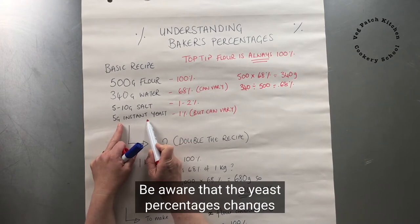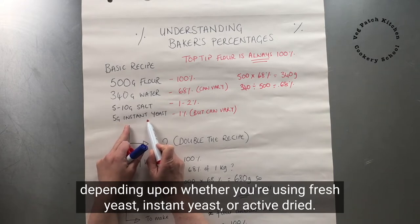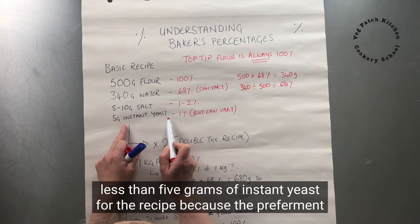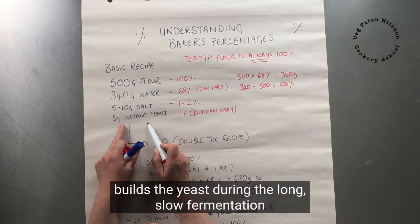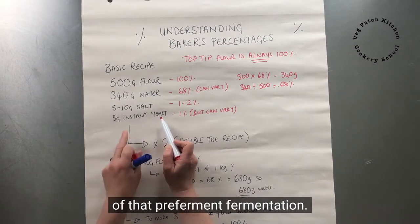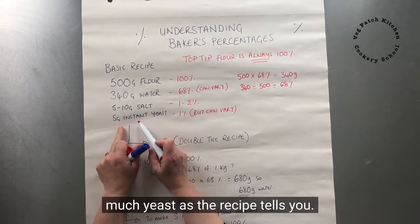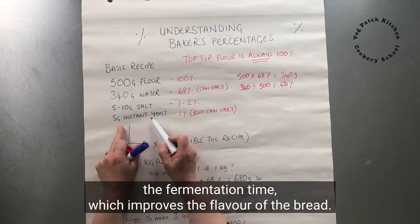Be aware that yeast percentages change depending on whether you're using fresh yeast, instant yeast, or active dried. If you're using a pre-ferment, you'll need a lot less than 5 grams of instant yeast, because the pre-ferment builds the yeast during its long, slow fermentation. Also, you don't always need as much yeast as the recipe tells you — reducing yeast extends fermentation time, which improves the flavour of the bread.